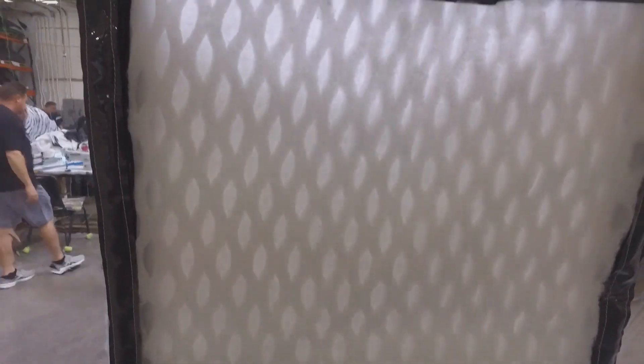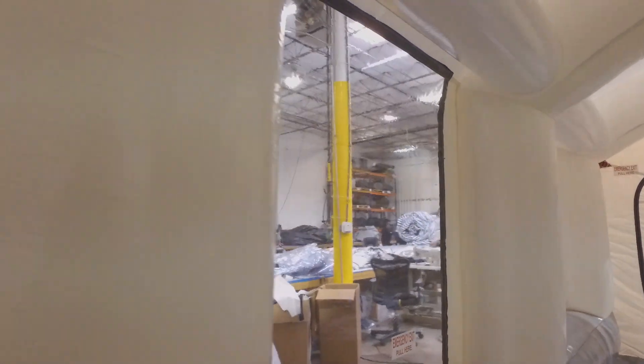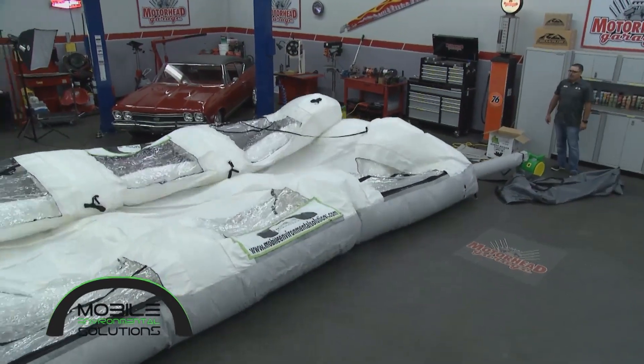But when I'm setting this up, that takes a long time, right? I've got to worry about set-up time and tear-down. You'd be surprised — you unroll it just like you would a mattress, plug it in, and it's usually up in less than two or three minutes. That's pretty amazing — so it keeps productivity up. Absolutely.